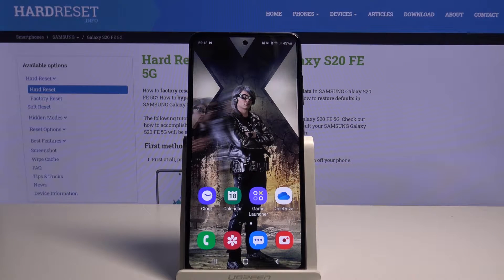Hi! In this video I would like to show you how to set up an alarm clock on Samsung Galaxy S20 FE 5G.